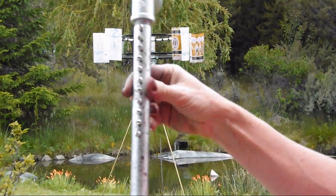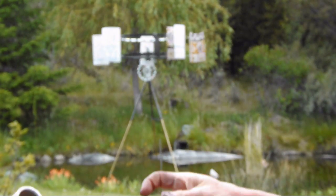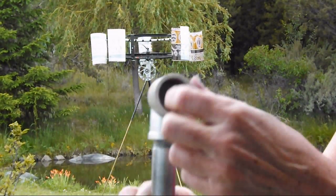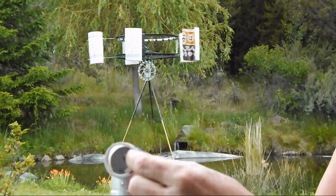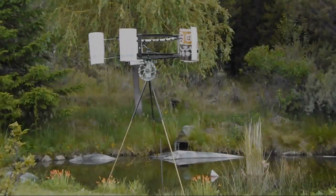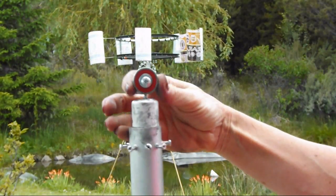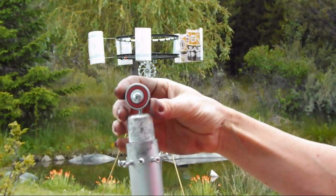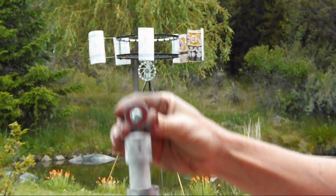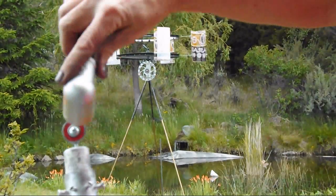I'm going to add the handle to the pump, shimmed with toilet paper cardboard, top and bottom. What I'm attaching it to is a ball bearing, both on the gear and on the pump.